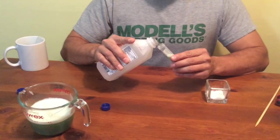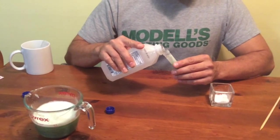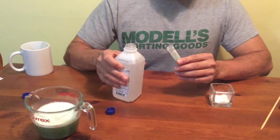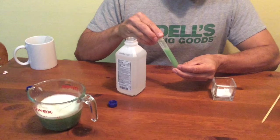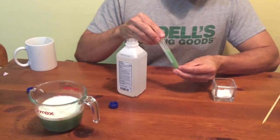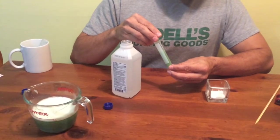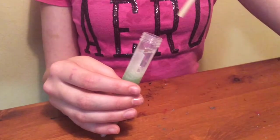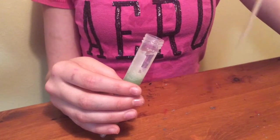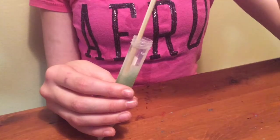Tilt your test tube and slowly pour rubbing alcohol — 70–95% or ethyl alcohol — into the tube down the side so that it forms a layer on top of the pea mixture. Pour it until you have about the same amount of alcohol in the tube as the pea mixture. Alcohol is less dense than water, so it floats on top. Look for clumps of white stringy stuff where the water and alcohol layers meet. DNA is a long stringy molecule. The salt that you added in step one helps it stick together, so what you see are clumps of tangled DNA molecules.